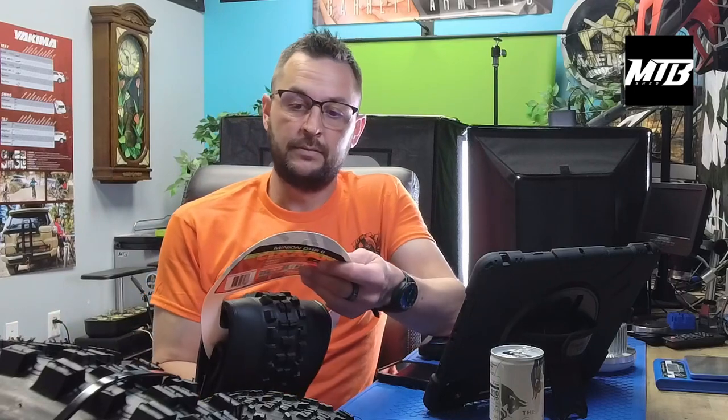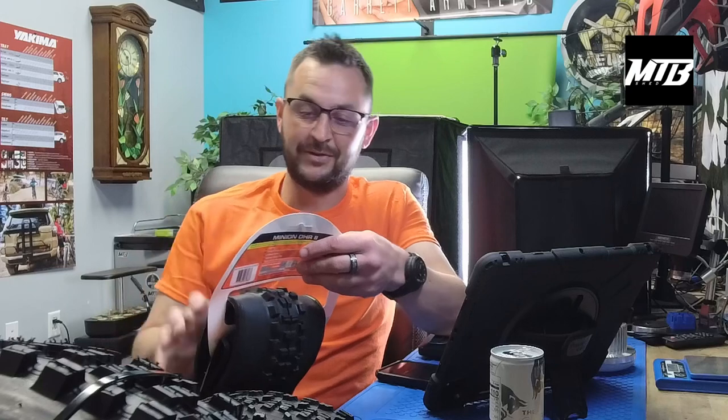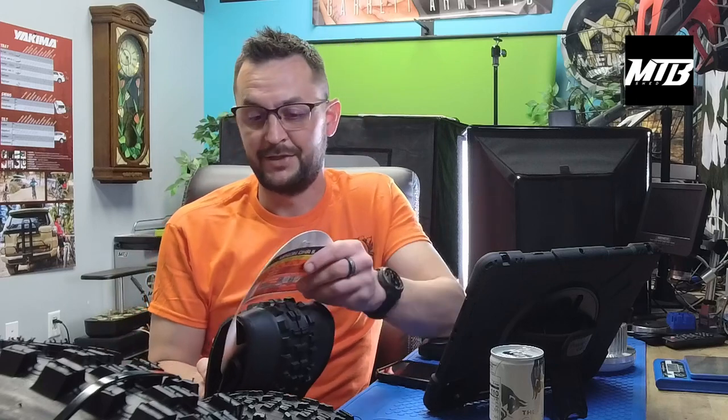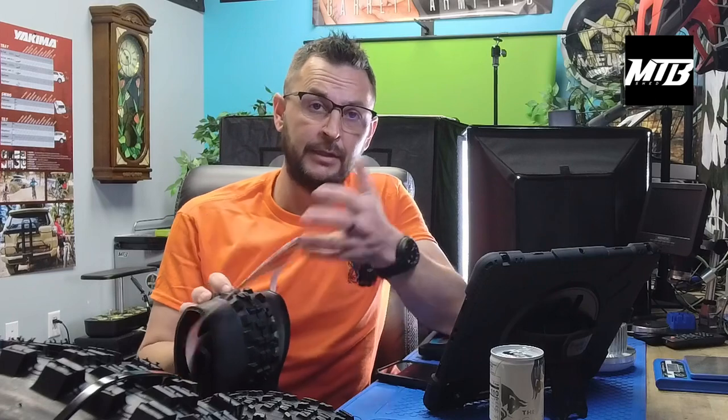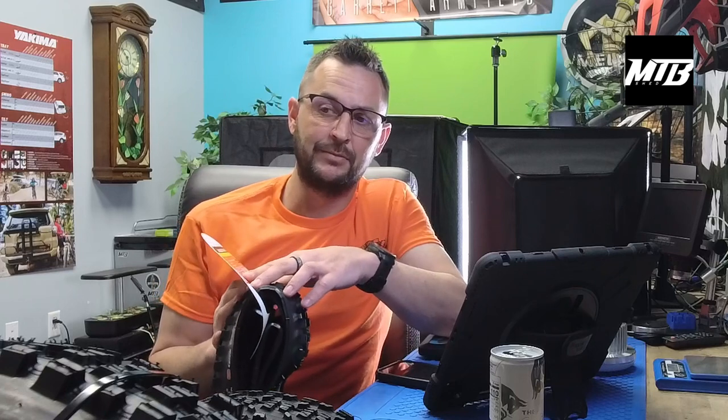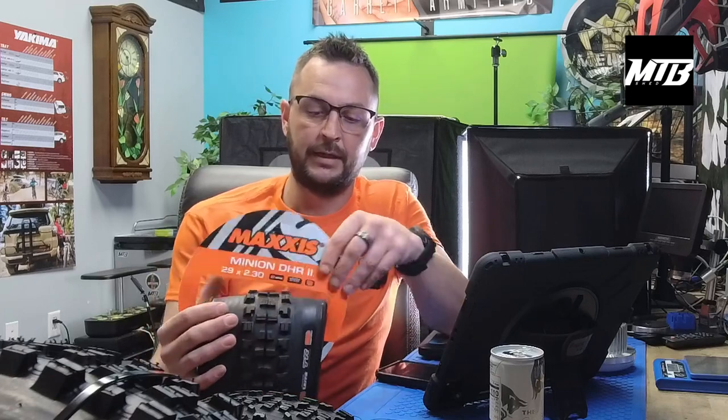We've got the half-hour alarm from the pendulum wall clock. We do sell watches here at the shop — we're an authorized Garmin and Casio G-Shock dealer. Feel free to come browse those. I've got a bunch of vintage, some antique, and some really cool stuff worth checking out. But anyhow, back to tires.